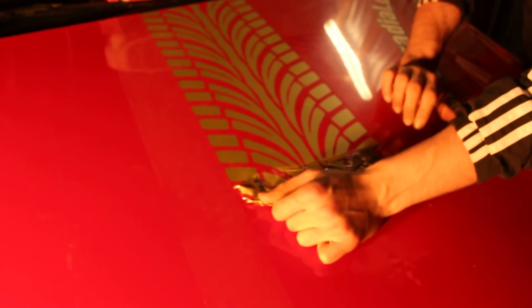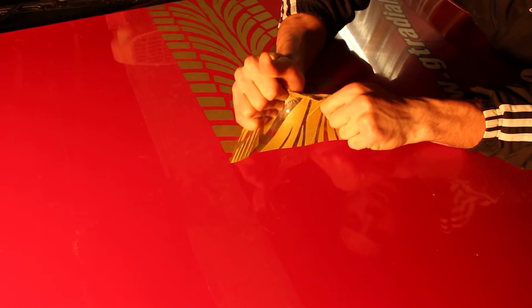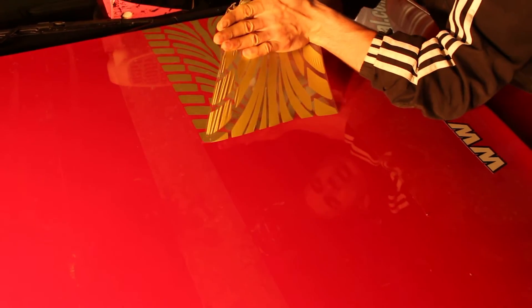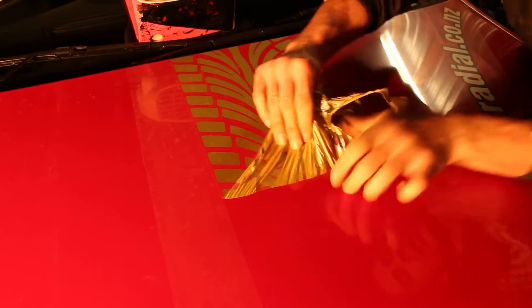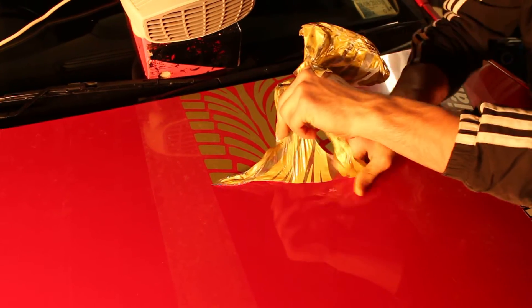So just to show you guys how easy it is to remove vinyl that's been well looked after and that's in good condition — it's not cracked. It's all one big piece and it comes off in big chunks just like that. It saves you a lot of time and it's easy on the paint, less chances to damage it.